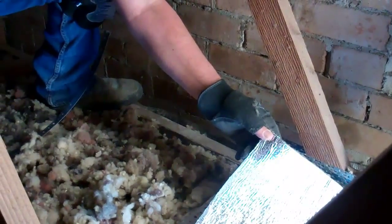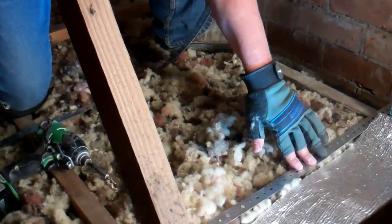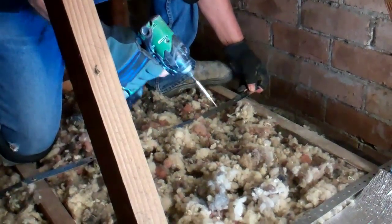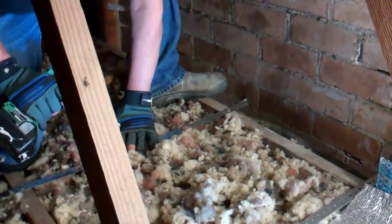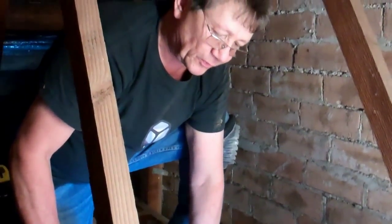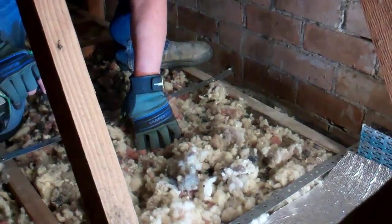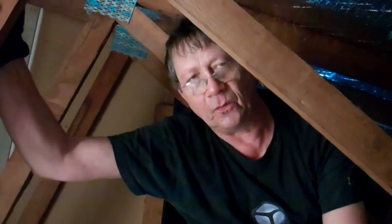This material weighs 8 kilos per square meter — it's very heavy, and the heavier the better. To install it, first I'm installing some hoop iron — those straps here. Every couple of feet, or about 500 millimeters, we put one. This helps support the loaded vinyl, because otherwise it would put too much pressure on the batts or the thermal insulation and too much pressure on the ceiling itself. So the hoop iron supports the weight of the whole material.